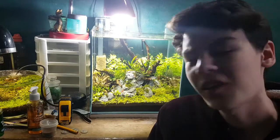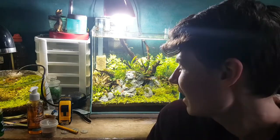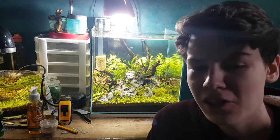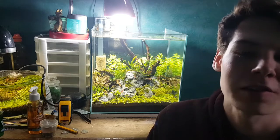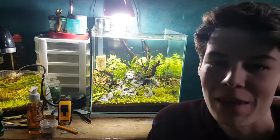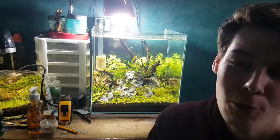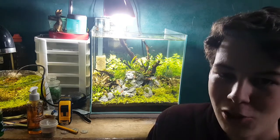The chili rasboras have been in the tank for about five days now and I'm down to only four of them — I think two have passed away, which is super sad. But the other four are looking super good. I don't think I have too much red, which I thought would be a problem, but the red is really what I needed to contrast all the green. Let's get some close-up shots of them.